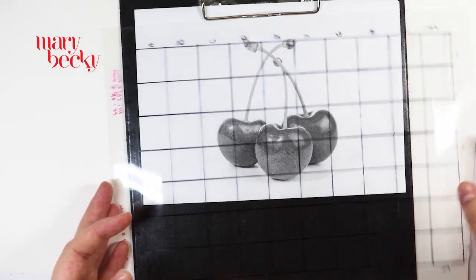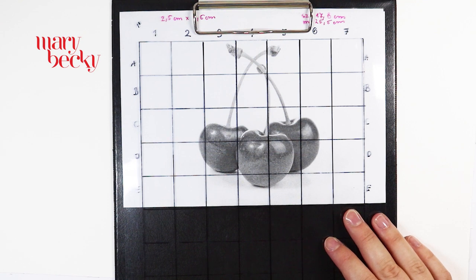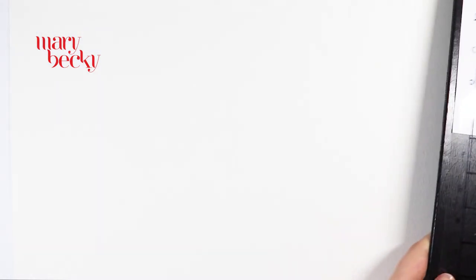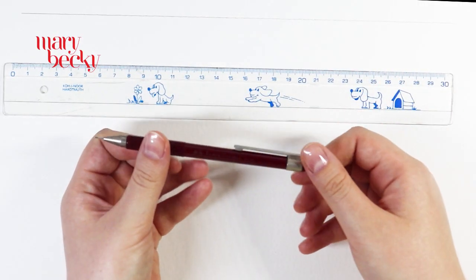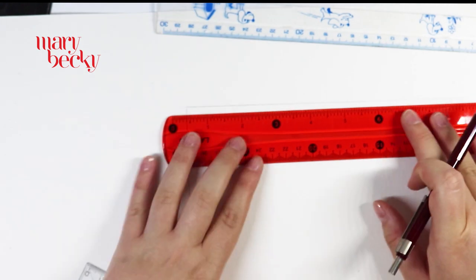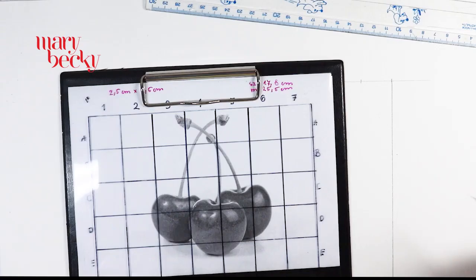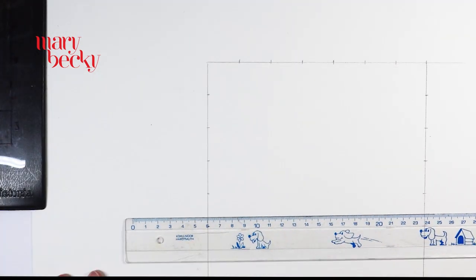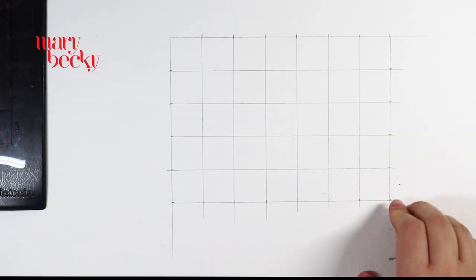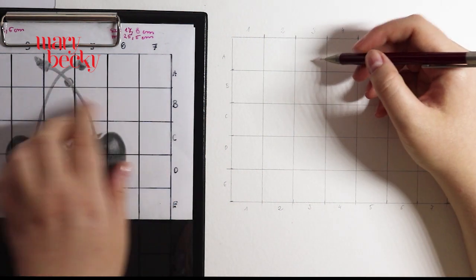You can draw the grid on the photo, but I also recommend you use transparent foil and make the grid on the foil so you can easily overlay it onto the reference picture. After that, you need to draw the grid on your drawing paper with your mechanical pencil. Make sure that you draw the lines lightly because later you need to erase them.